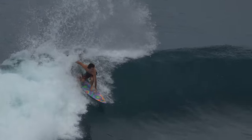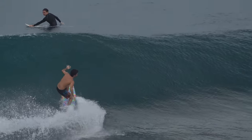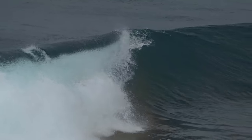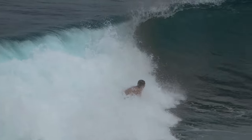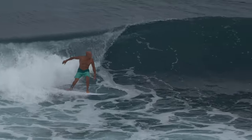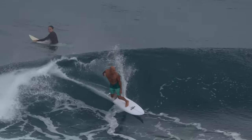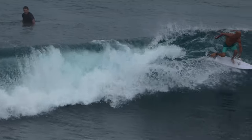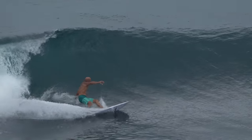Lenggang, mari berlenggang. Kiri dan kanan, ayunkan tangan. Lenggang, tangan yang kanan. Tangan yang kiri, berganti-ganti. Lenggang, jalan melenggang. Teguh berpoyang, bila berjalan.